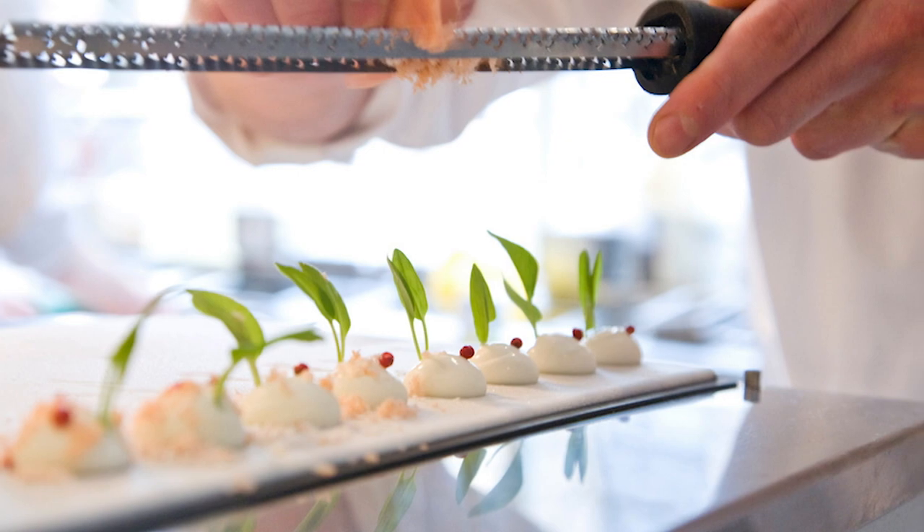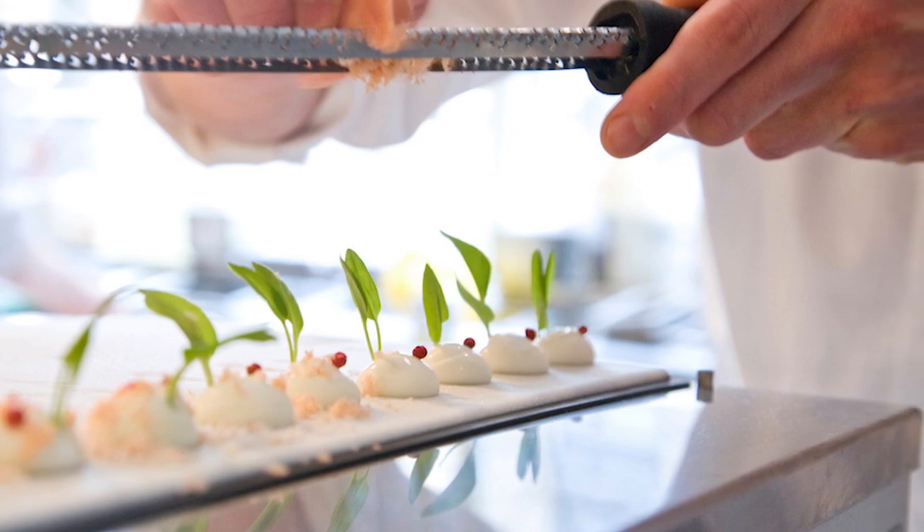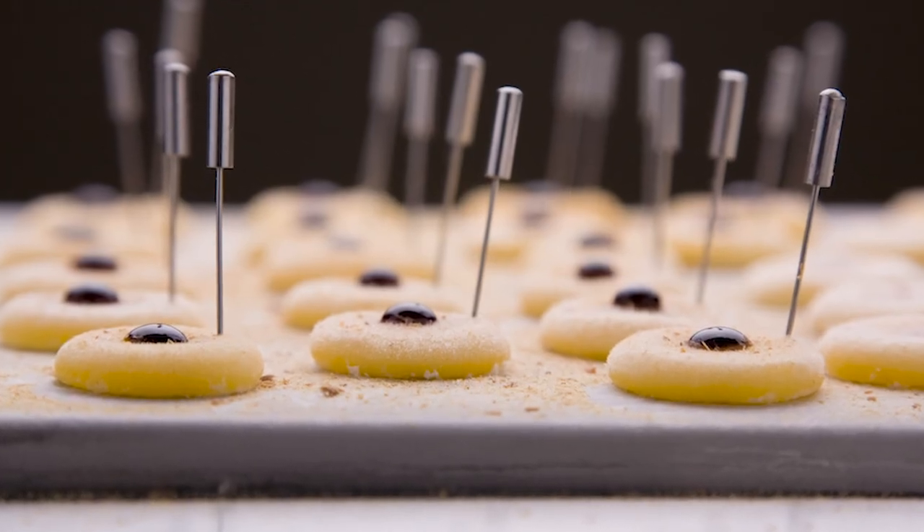It was developed in 2005 in collaboration with Chef Grant Achatz for the opening of Alinea Restaurant. The revolutionary idea that Chef Achatz had was to create frozen elements a la minute that had a very surprising texture and temperature.